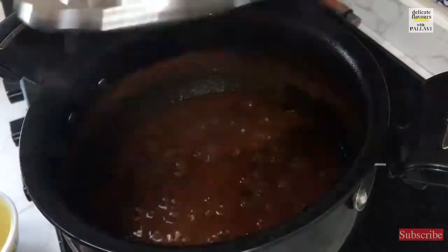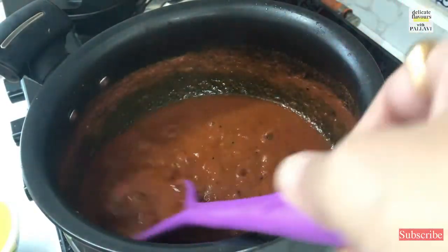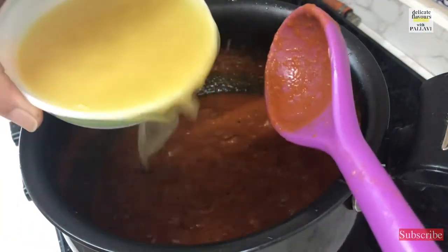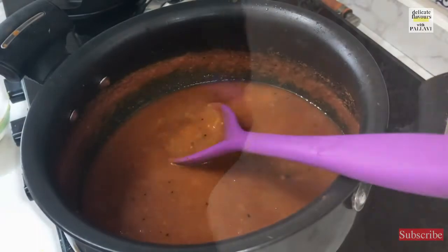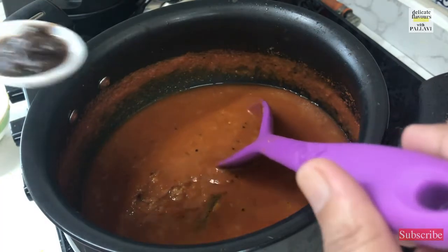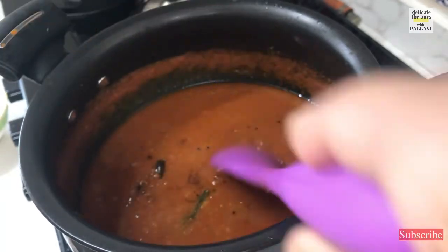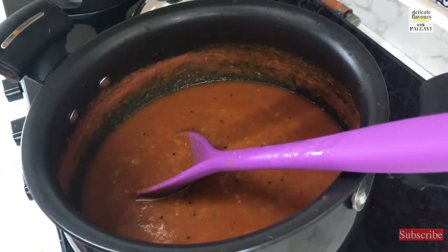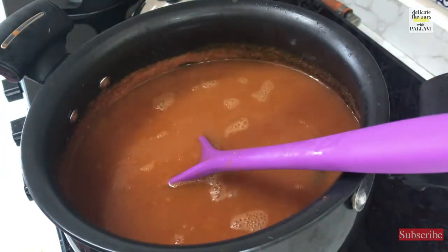It is 5 minutes and let us check the tomatoes. Yes, they look very nice and done. You can also take diced tomatoes but I like the texture of tomato paste, so I have taken it like this. Into this now we will add the dal. Give it a nice mix. We will add 1 spoon of jaggery and half a spoon of tamarind paste — you can use fresh tamarind if you have. Give it a nice stir. I am now adding the boiled water into the rasam so it doesn't disturb the temperature.